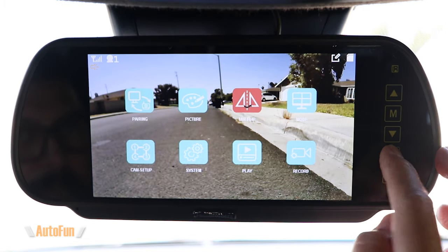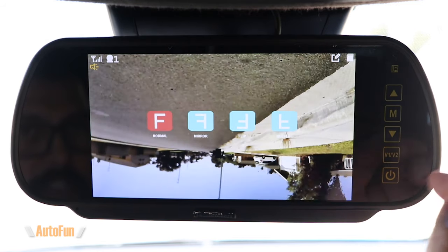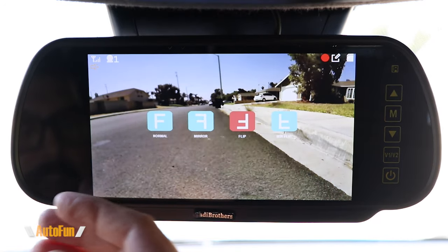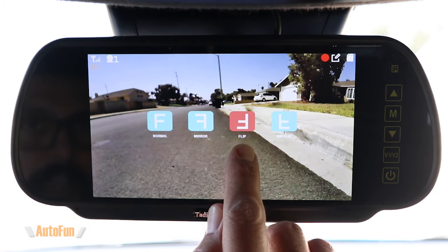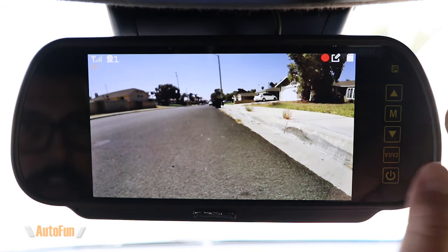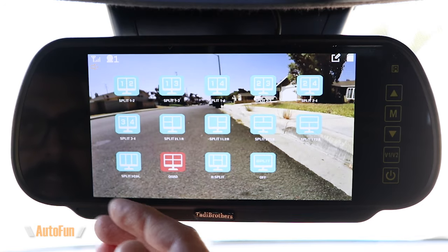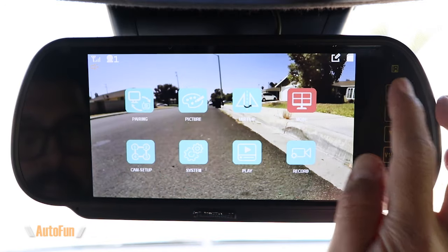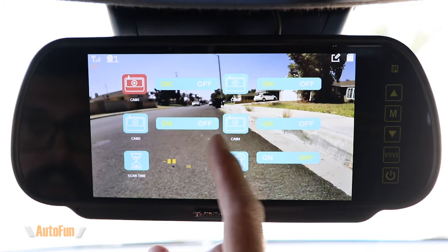The next option is adjustment of the rear camera image orientation, where we have four potential choices — each one changes the image either vertically, horizontally, or a combination of both. Depending on how the rear camera is mounted I can select from one of these four settings to make sure it displays correctly. In my case I have it on the third setting. The next options are mode, which controls how cameras are displayed if running multiple cameras, and cam setup, which also manages multiple cameras including whether to enable auto scan.